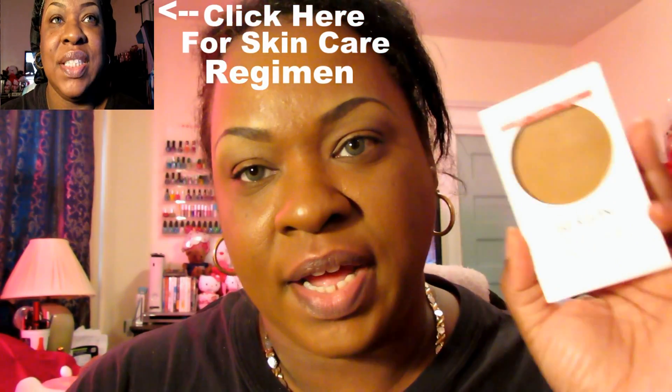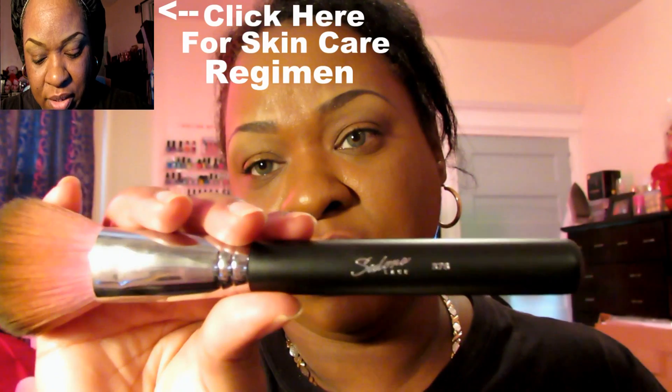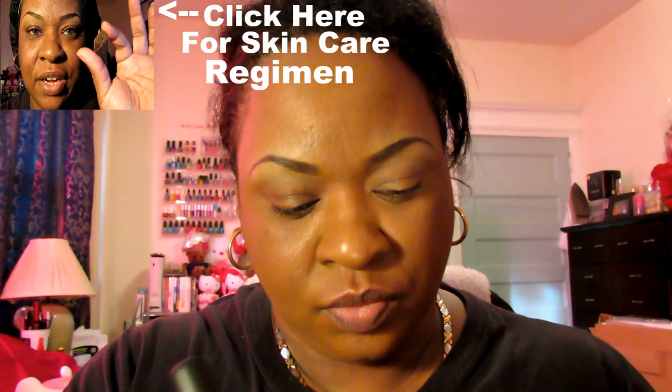Now I'm going to go ahead and apply the powder on top to set it, and I'm going to be using this Sedona Lace powder brush. That is my little demo of this foundation.